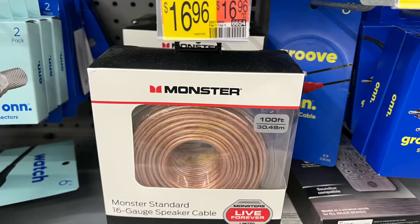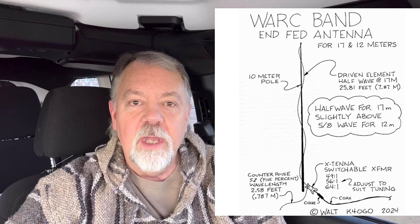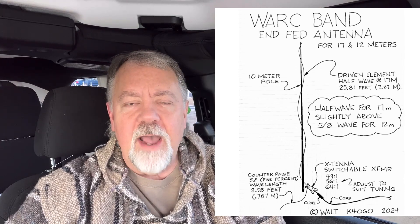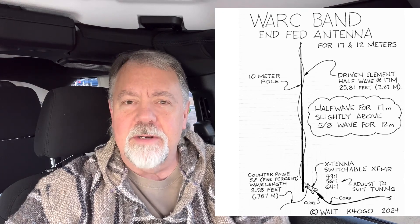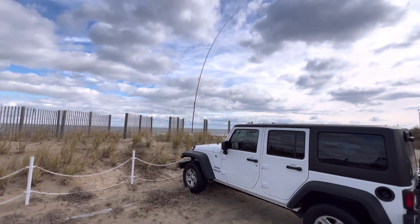I'm also going to use some 16-gauge speaker wire — a little bit thicker, heavier wire for this 100-watt antenna I'm going to build. What I'm going to build is the same end-fed antenna that I made before — it's basically a half-wave for the 17-meter band. It's an end-fed antenna, 25.81 feet — that's like 7.87 meters, almost 8 meters long. I'm going to put it up on a pole and try it in the same location I was at before.